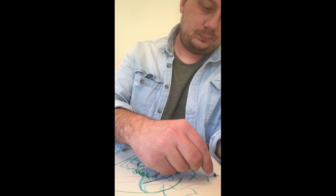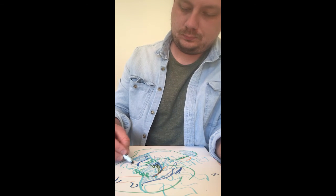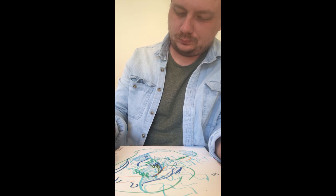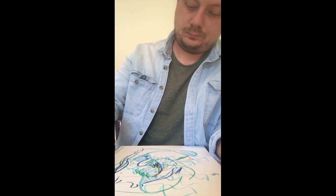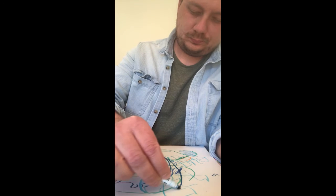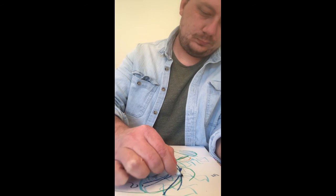Maybe do this project two or three times, picking out a different song each time. Or do it every day this week, using a variety of songs about how you're feeling each day. If you worked on this with a group, share your drawings afterwards and notice how others interpreted the same song, or talk about what that song specifically brought up for you. Get a friend to subscribe to do this with you if you're alone.